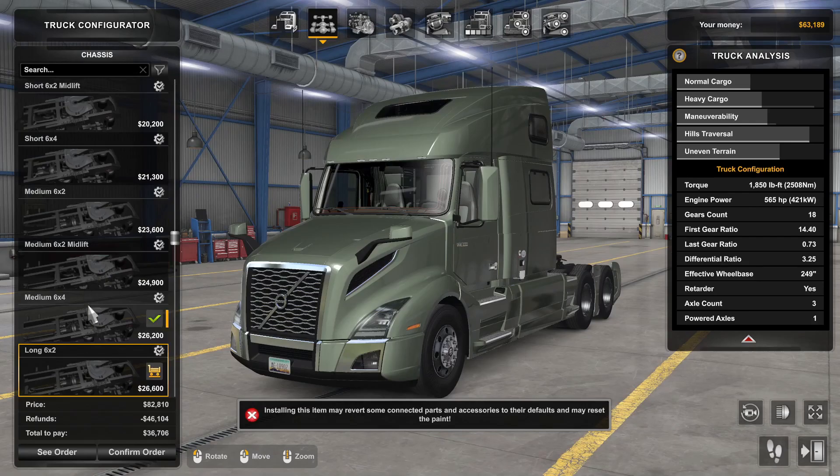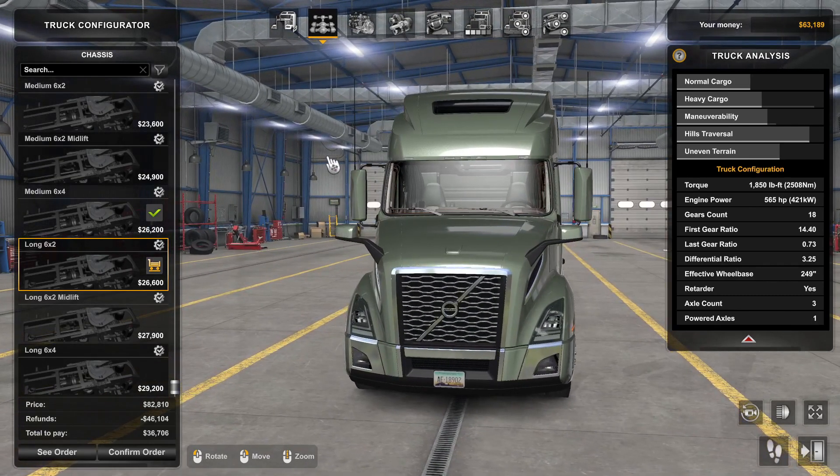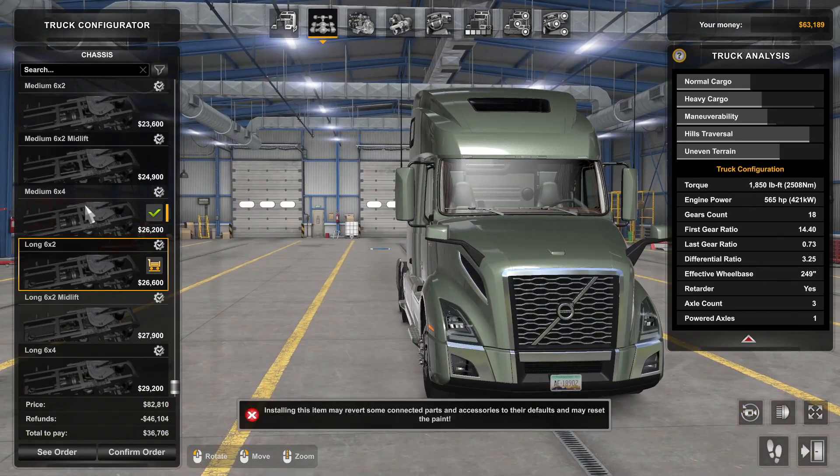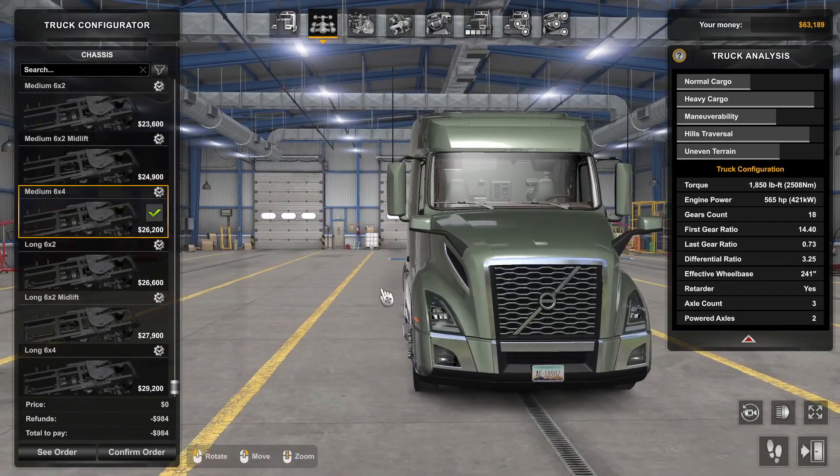The chassis options are kind of the usual thing — we have the short one in four variants, mediums, and longs, especially assorted with the cabs. Coming back, that's actually my configuration and I'm going to talk about it soon, so pay attention.